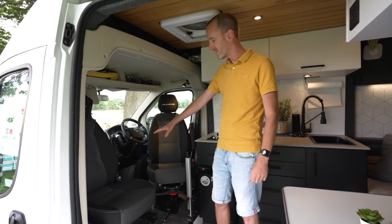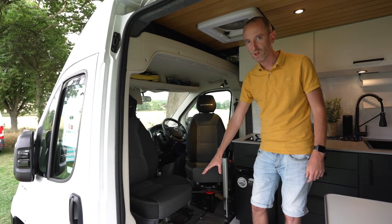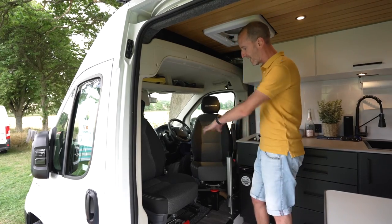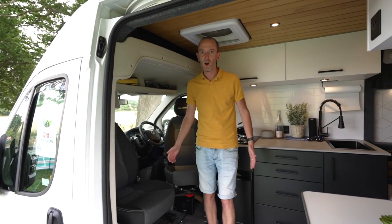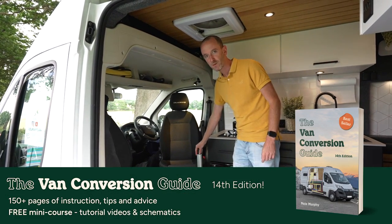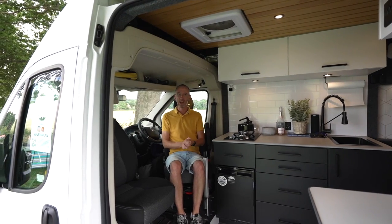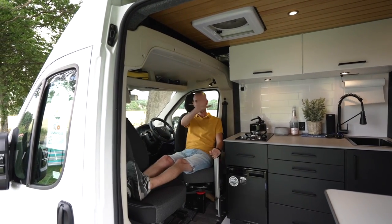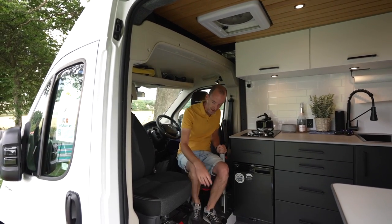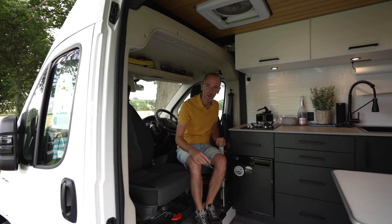Starting with the front and the cab area, we fitted two swivel seats. We've got the single passenger seat and we installed a low-profile base so that when we're driving the total height of the seat is the same as factory. Having these swivel around gives us a nice open area when we're parked up for chilling out in the evening. There's a lagoon mount here for the table so I can sit working on my laptop or in the evening with feet up watching the screen on the sliding door. I also built in this shelf for resting our feet on, and it's got a heating duct there too.